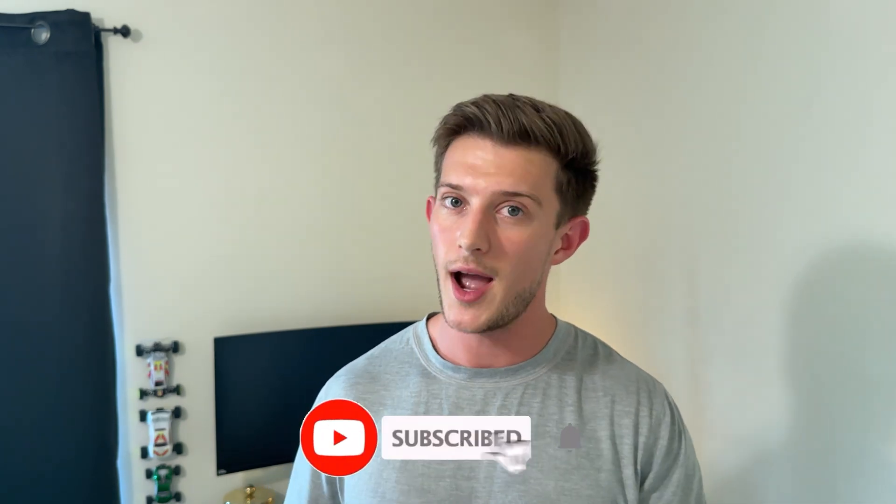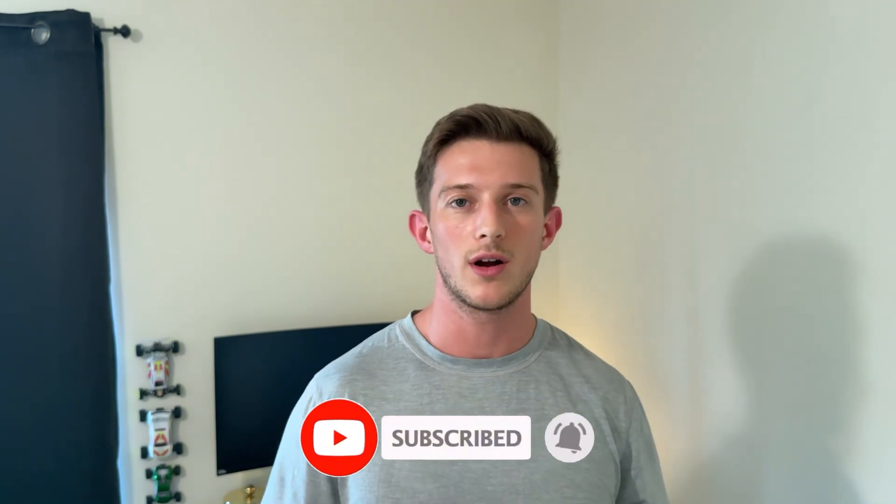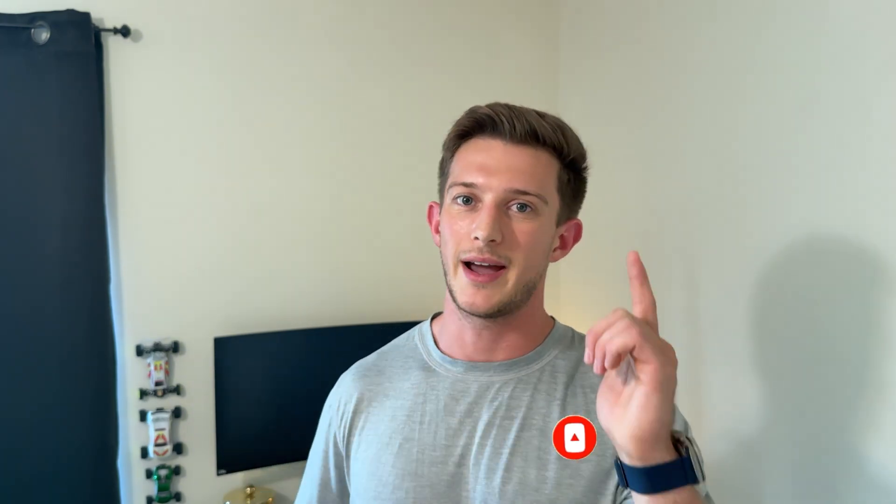If you liked the video, don't forget to give me a thumbs up and comment down below some of your more spectacular fails, or any designs or models you're interested in creating yourself. And don't forget to subscribe so you don't miss out on any more of this awesome content. I'll see you guys next time. Bye.